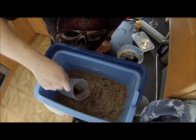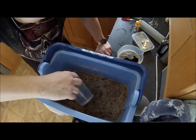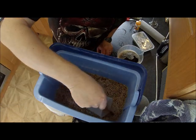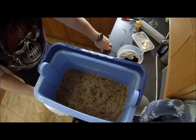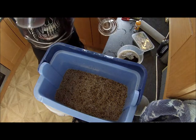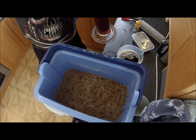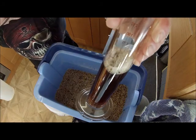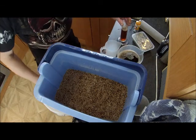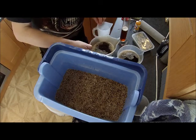Just re-circulating the mash liquor slightly — you don't want to re-float the grain bed. This is manual sparging. You can see that's pretty much clear now, so we'll start the sparge properly. That's about two litres that's been run off.